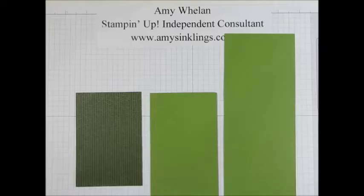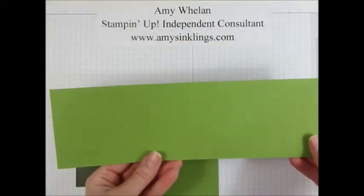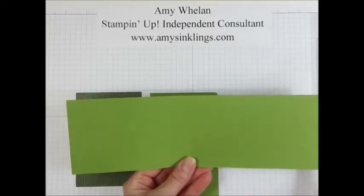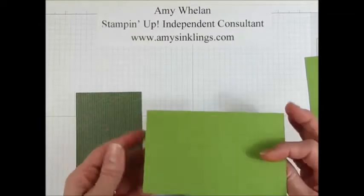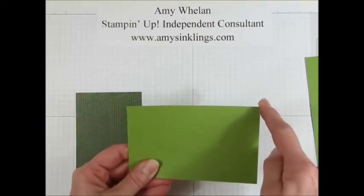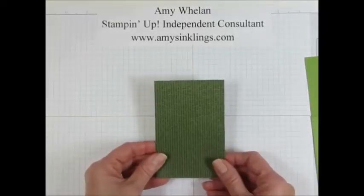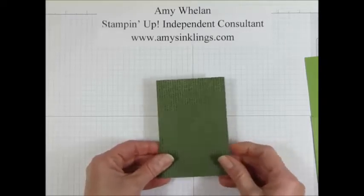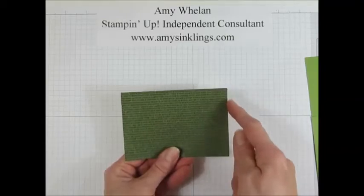I'm going to need to start with several pieces of cardstock. I'm using Old Olive and this one measures 11 inches by 3 and 1 quarter of an inch. The other piece, which is going to be the base of the box, measures 5 inches by 3 and 3 eighths of an inch. And the designer series paper — this comes from the Botanical Gardens DSP — measures 4 and a half inches by 3.